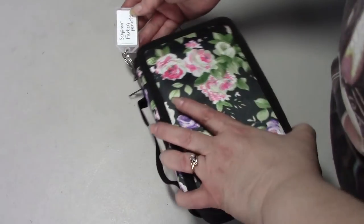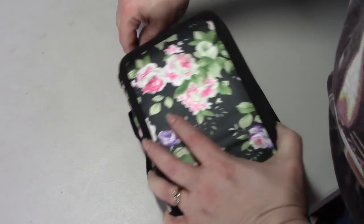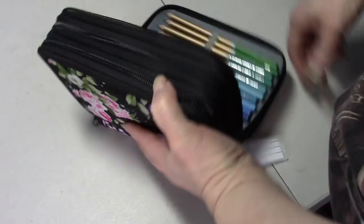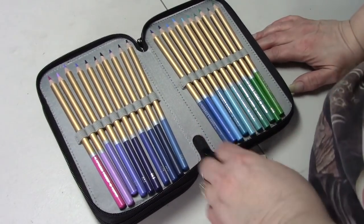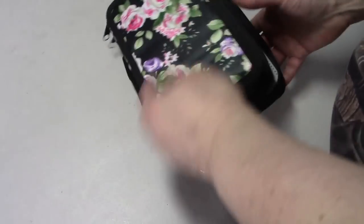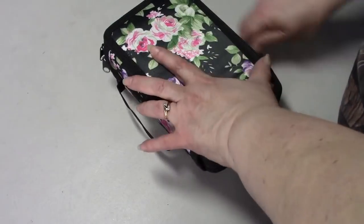This case here has my new Spur Farben pencils that a Peeper bought me. I really like these - I've already colored with them - so I will be doing more color alongs with these.